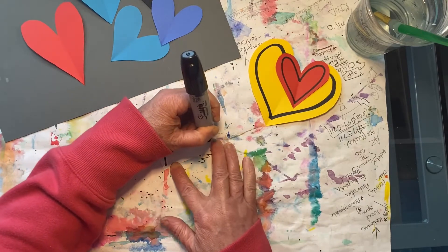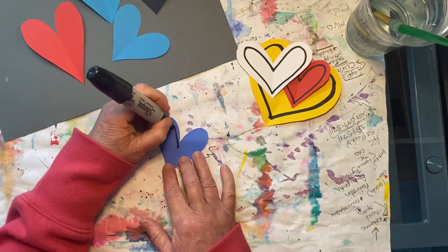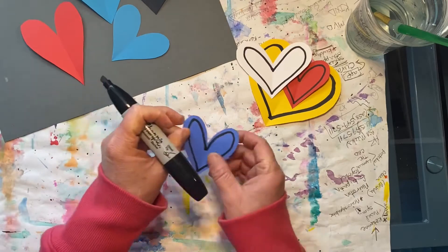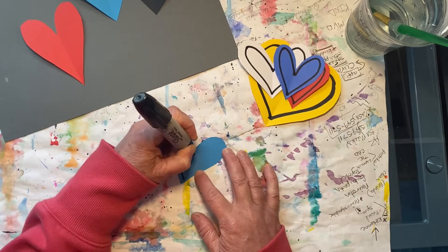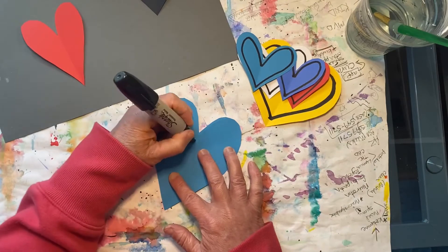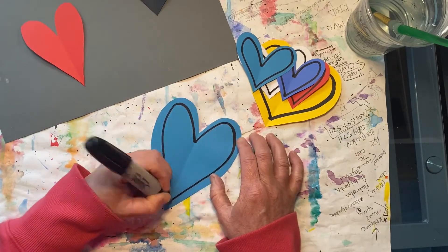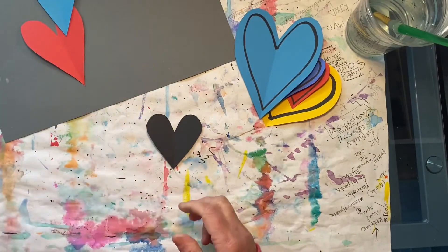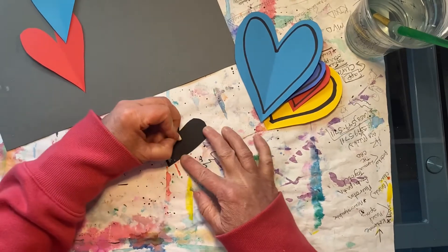Be sure to work very slowly and carefully. Take your time and press nice and dark.